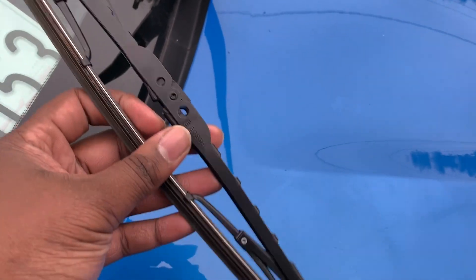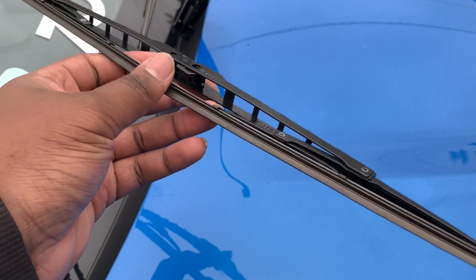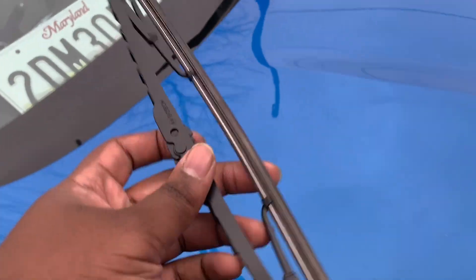How to change your windshield wipers. I just took the first one off, so I'm gonna show you guys how to do the other side, because I was just testing it out and it was kind of difficult.